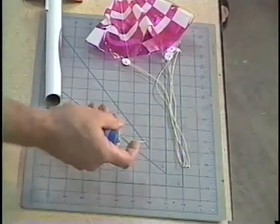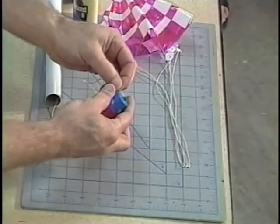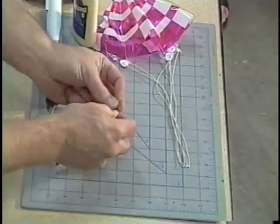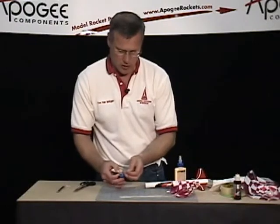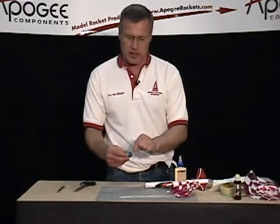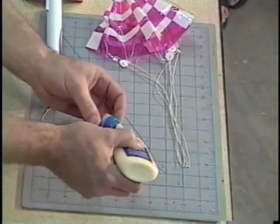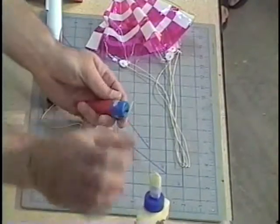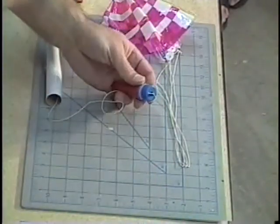Before we can attach the parachute, I need to attach the shock cord. We're going to take the shock cord and just put it through the loop in the parachute. Tie it with a double knot. The wood glue is to put on that knot to make sure it doesn't come apart, because this is a critical joint in the rocket. If this knot comes apart, the nose cone is going to go one way and the body tube is going to fall down by itself. So I'm going to take a little bit of wood glue — just a drop — put it on that knot, and rub it in with my fingers. That's all it takes.